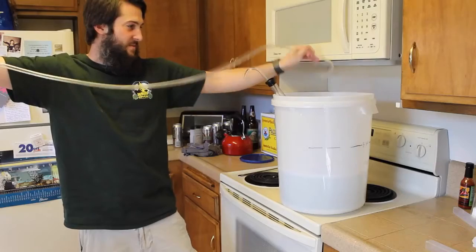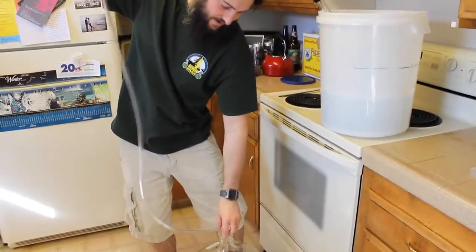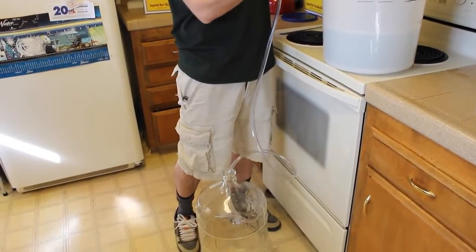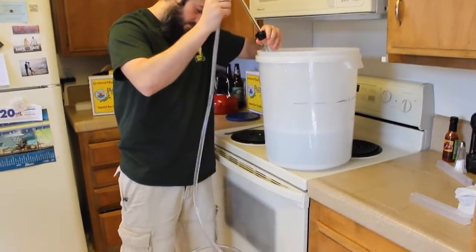The auto siphon probably won't fit in the bucket, so just grab a cup — maybe a plastic cup — and keep pouring Star San over the top parts of the auto siphon, or flip it upside down. Just do whatever it takes to get the auto siphon in contact with the Star San.